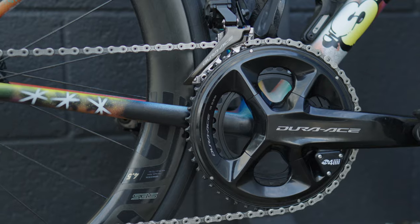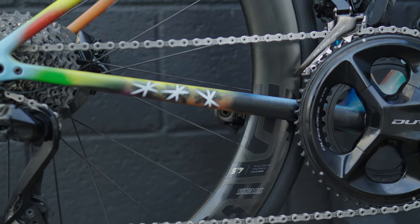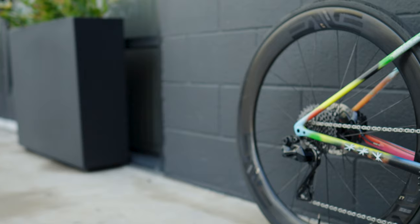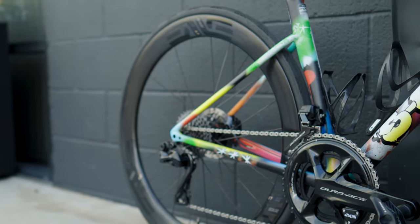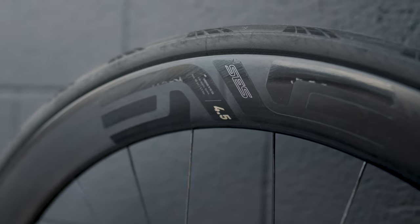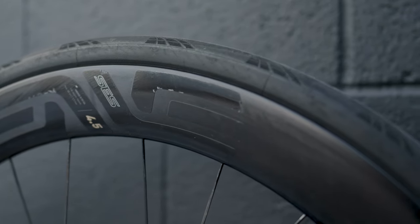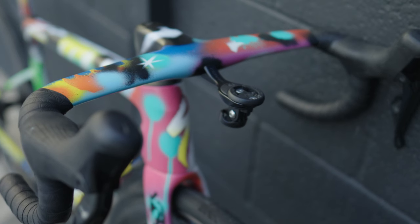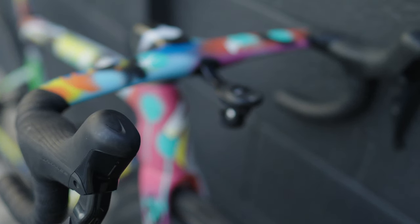This started as a size 52 ready-to-paint S-Works frame set. It has a full Dura-Ace group with a 52-36 chain ring with power, 170mm crank arms, and an 11-30 cassette. It has 160mm Dura-Ace rotors on a set of NV45s with Chris King hubs with ceramic bearings, laced with a set of Continental Grand Prix 5000 STR tires in 30mm.